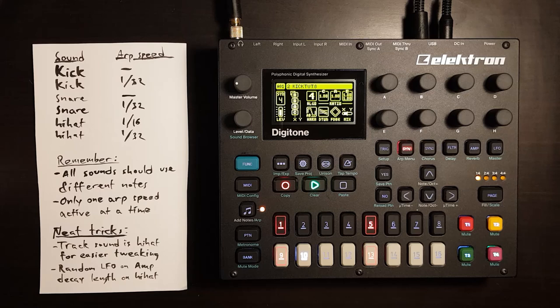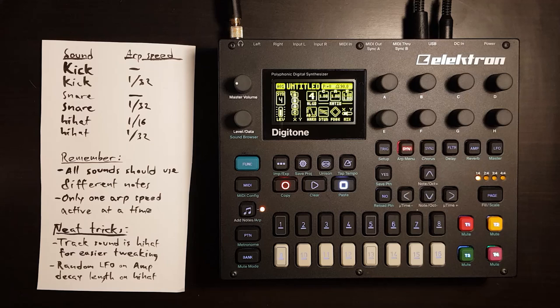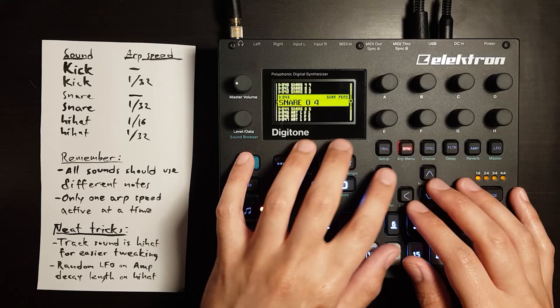I like to have an ARP version of all the sounds so that I don't need a very high BPM to get nice drum rolls.